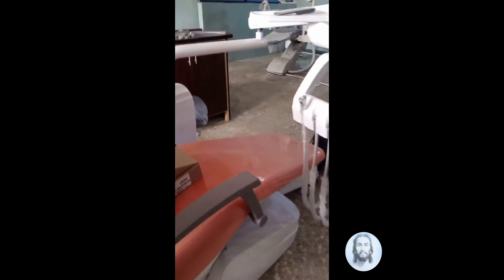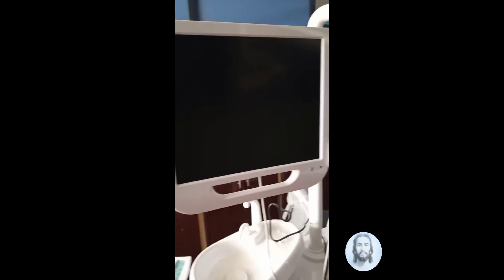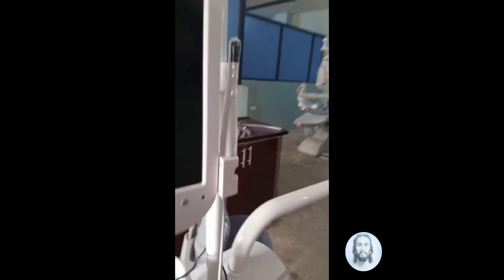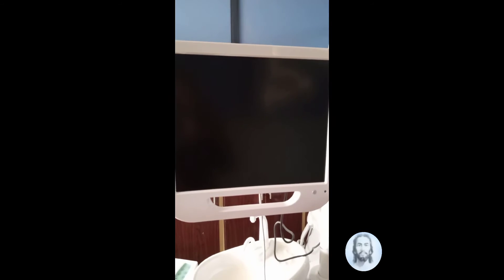Here is the dental monitor. Over here is the intraoral camera — this is the intraoral camera — which allows the patient to be able to view the procedure on the monitor.